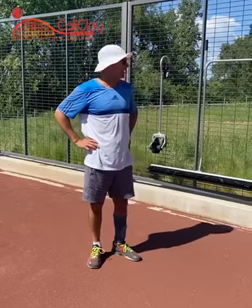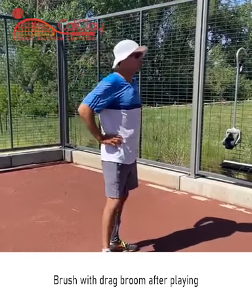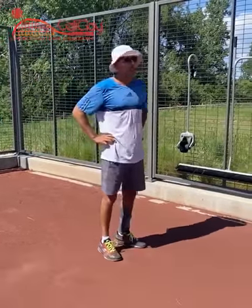We've hit some good balls for a good hour and a half, and like any clay court, you have to brush in the lines when you're through. That's common courtesy, plus it's proper maintenance for a court.